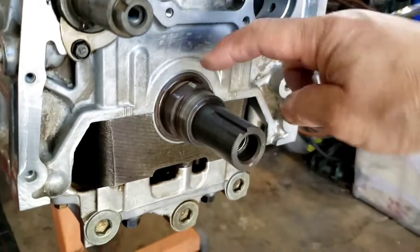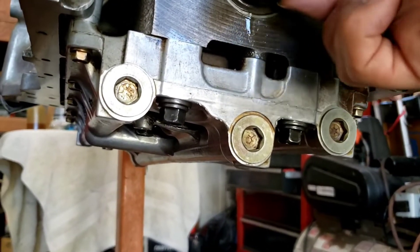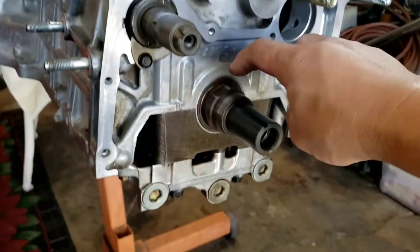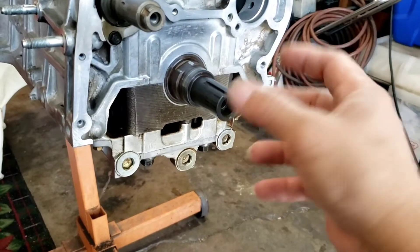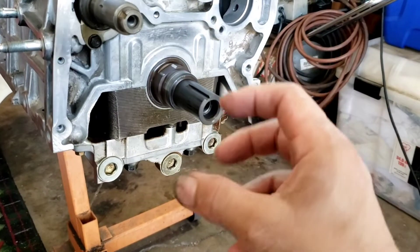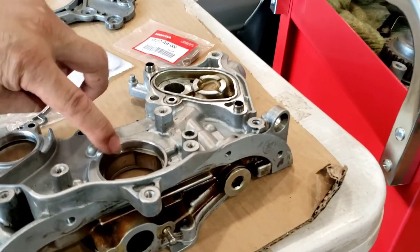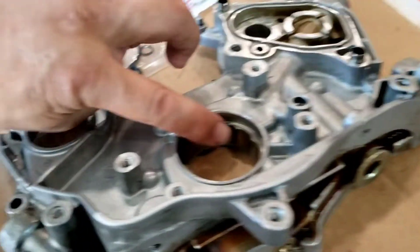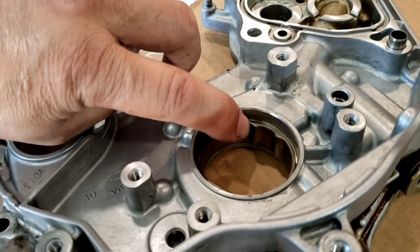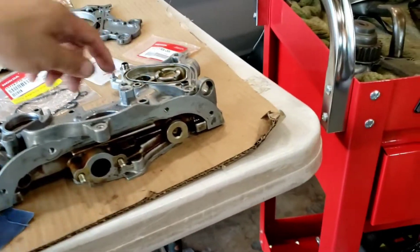The shaft has a flat side on both sides — one on top and one on the bottom, 180 degrees apart. The gear for the oil pump will line up with that. Make sure you pre-align the gear on the oil pump before you insert it. This is the flat side I'm talking about right here, and that's the one that aligns to the crank.